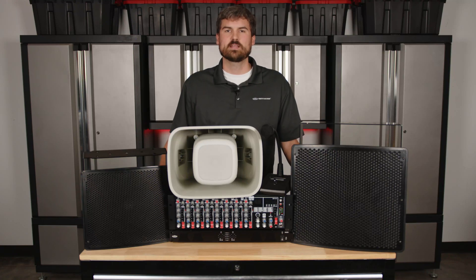Hello everybody, thank you for joining us. My name is Andrew, and today we're going to be talking about how to set up a stadium sound system.